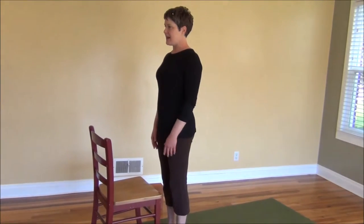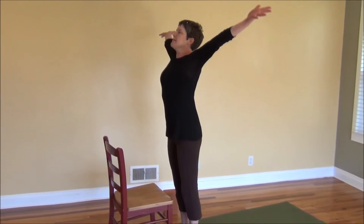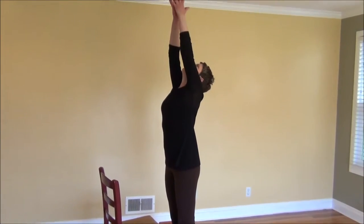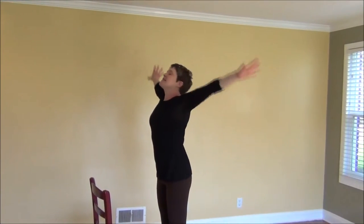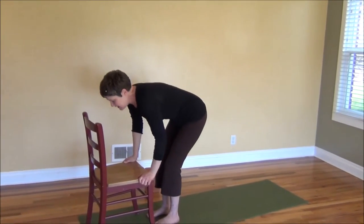Letting the arms just relax down. Taking the hands up over the head with the breath — breathing in, inhale — a nice full body reaching. As you exhale, let the hands come down to the chair, bending the knees and letting the head drop.